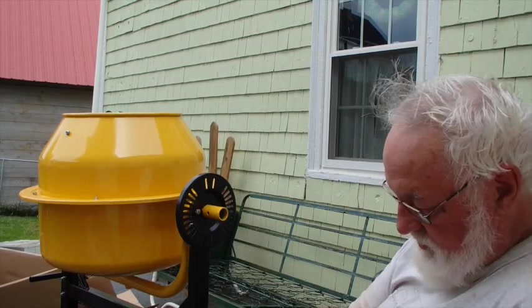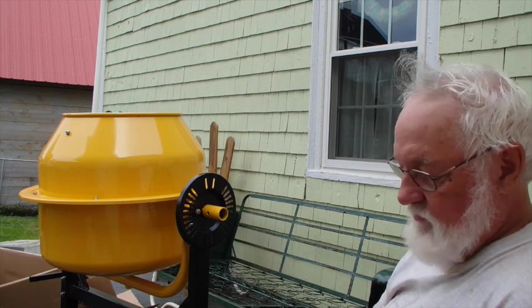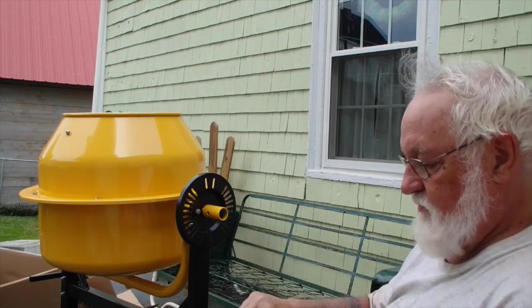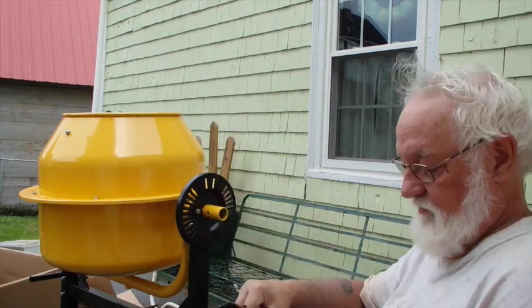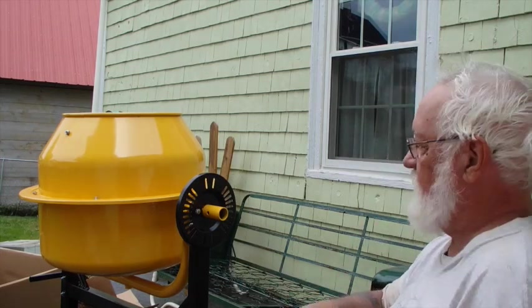I could make a mistake — it could happen. I'm just saying. I don't necessarily think I will, but it is possible. I think that spring goes in there. Yeah, I think that spring goes in there.